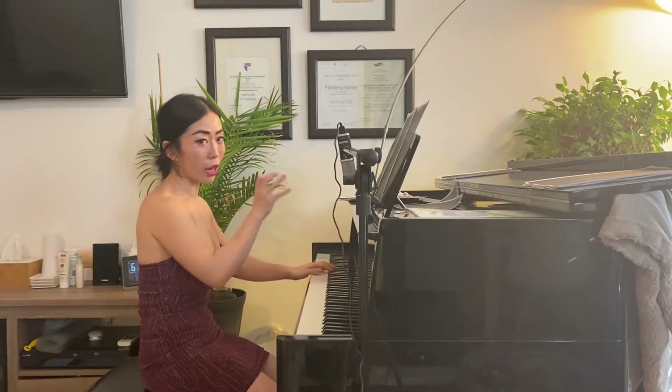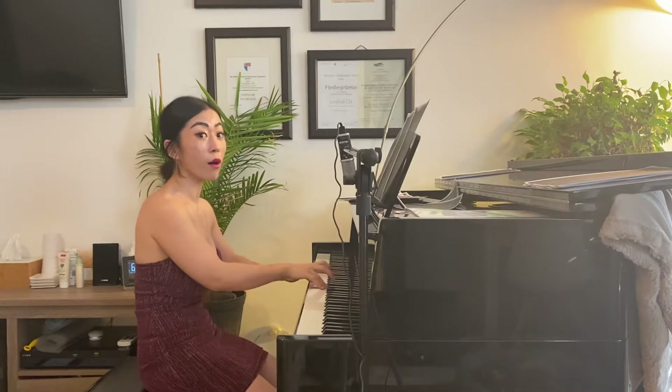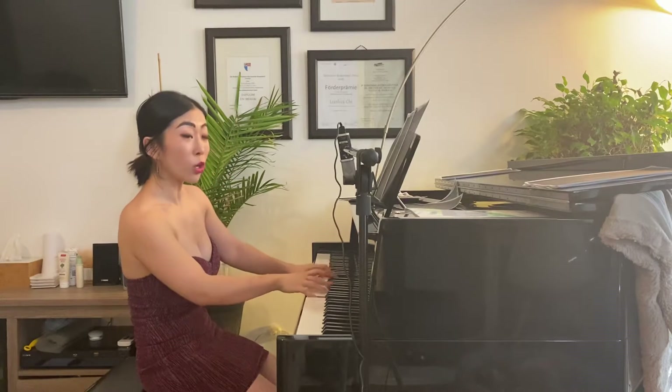Then you have to catch which part to make a difference. Not too much though.